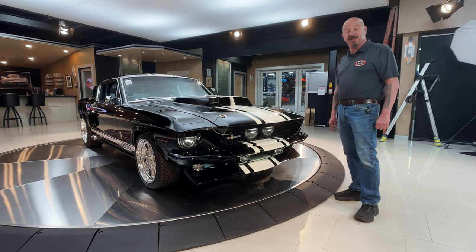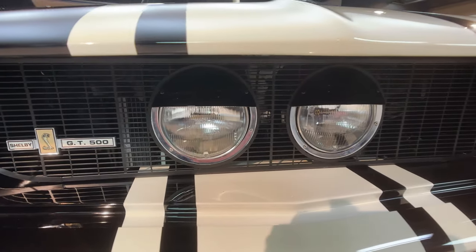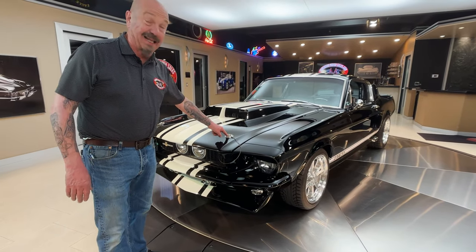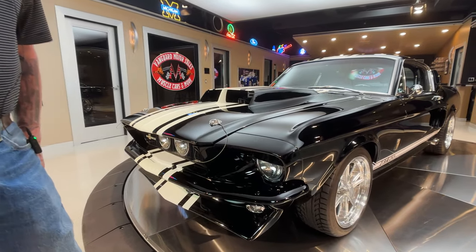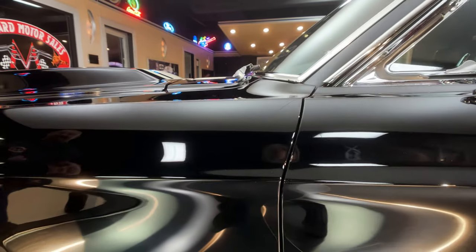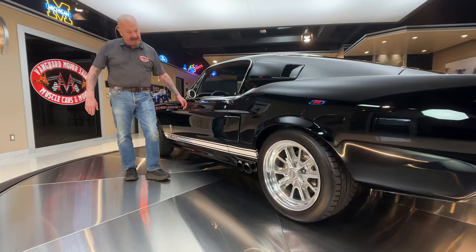Six speed transmission, she is looking absolutely gorgeous. The black paint on it is slick as can be. They've blacked out the bumper and brought the stripes right down to the chin spoiler. Everything about this car is just absolutely gorgeous. We got the hood pins on here to keep that hood down with all that horsepower underneath. As you look down the side of it, it is just as straight as can be. Everybody that knows paint knows you gotta be a good body man to spray black paint, and the guy that did this one did a slick job.